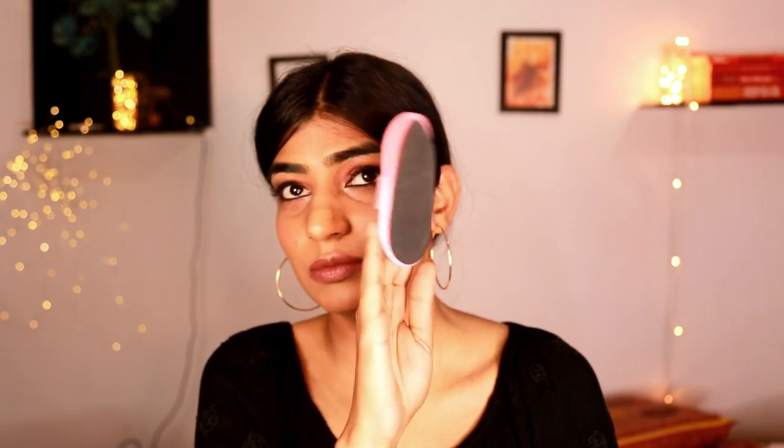Hi my beautiful friends, welcome back to my channel! Today in this video I am going to be reviewing something which was highly rated on Amazon. This is the slipper-like thing — I hope you guys are able to see it — and it has this coating of black surface.